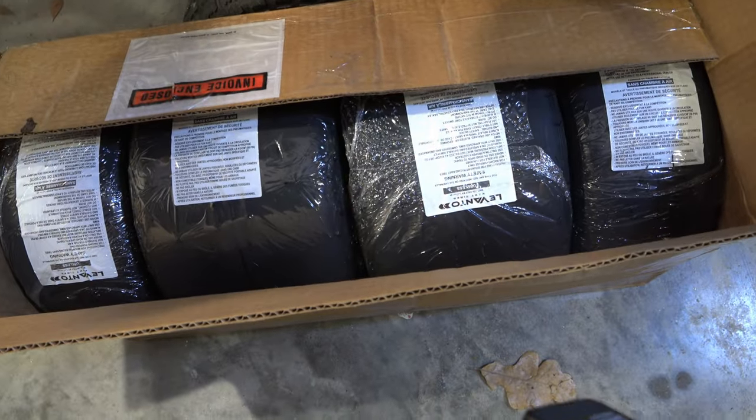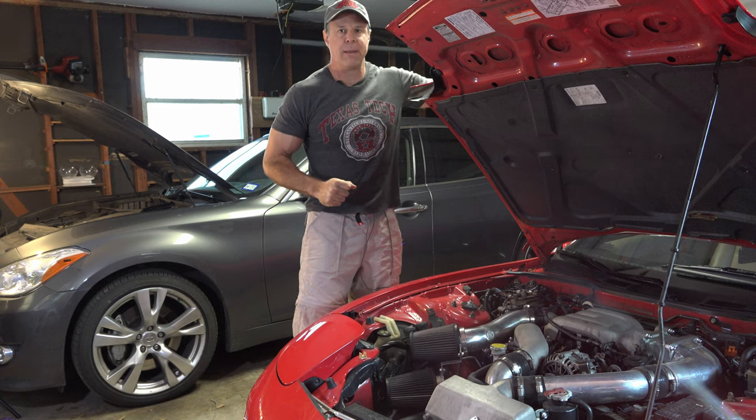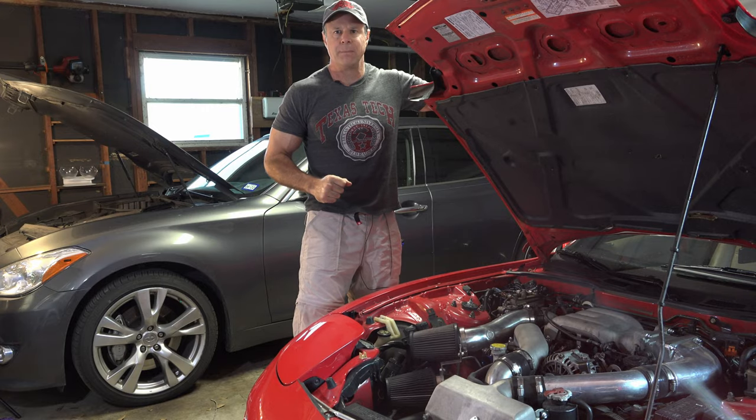Good morning, afternoon, evening. Not sure when you're catching this, but hopefully you are. This episode, I get to change the slicks out on my race cart. We've got a 72 Porsche 911T to review, and I take up some questions that were presented on the channel by some of the viewers. Let's just get started, okay?